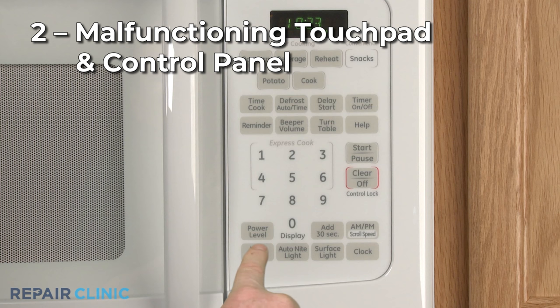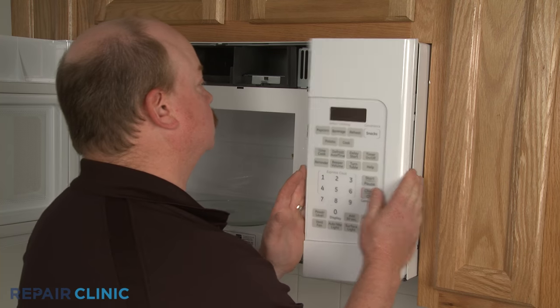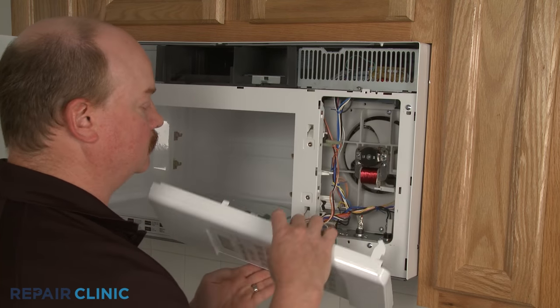It's also possible that the exhaust fan's on/off button is malfunctioning. If this is the case, the entire touchpad and control panel will need to be replaced.